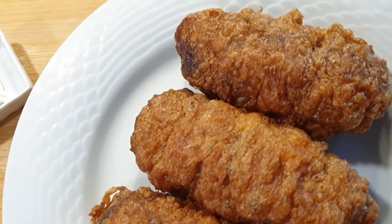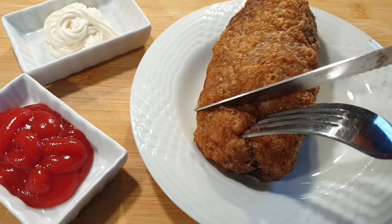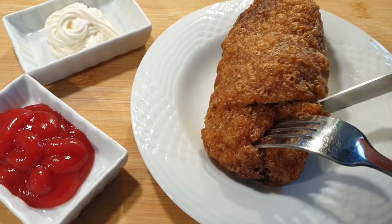Hello, welcome! Today we'll be making delicious beef kebabs that I can't wait for you guys to try. If you're stopping by for the first time, please consider subscribing, and let's get started.